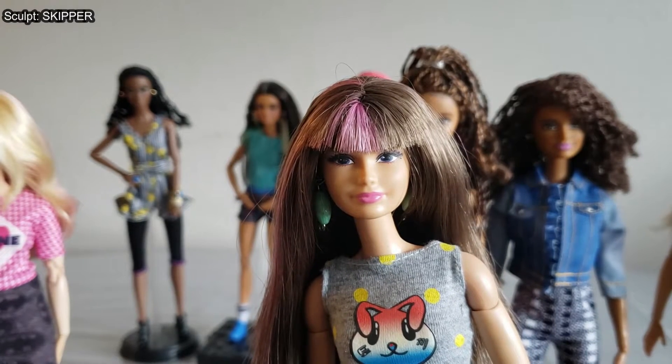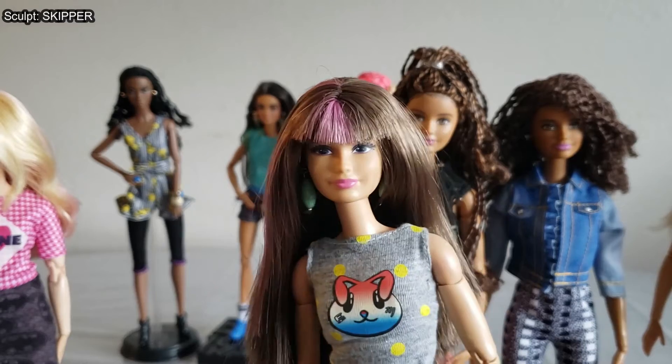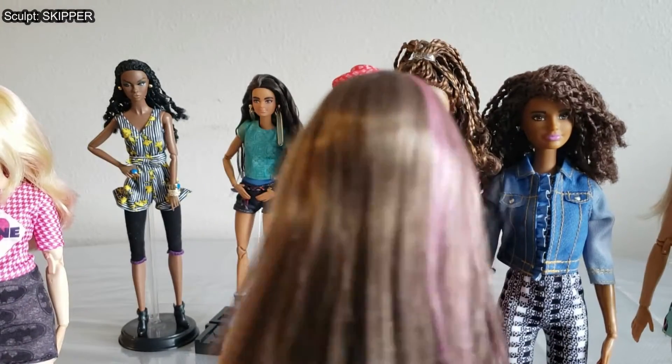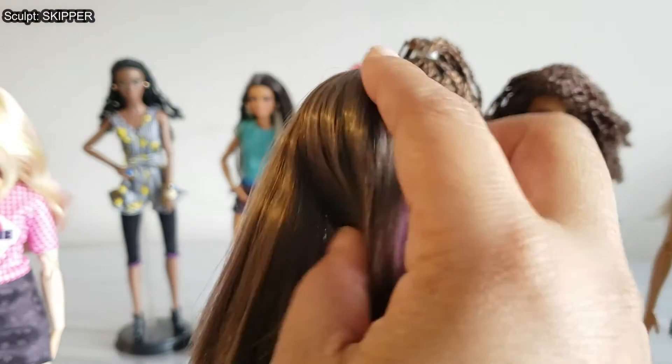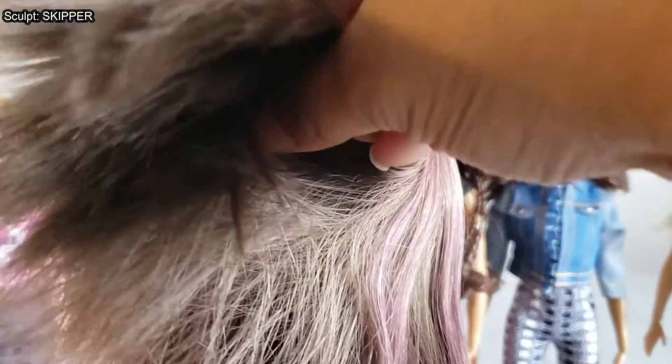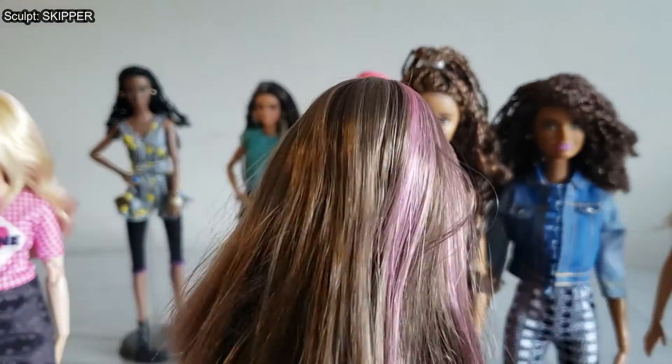This Skipper had a tan complexion, so I was able to put her onto a Made to Move first wave blue top doll's body, and she's been on that body ever since. This doll's hair quality is a little different from what we're used to — it is saran hair, but it's very straight and doesn't have any flexibility. It doesn't lay down, so if I try to put it in a ponytail it would just stick straight out.